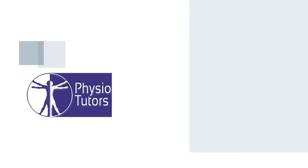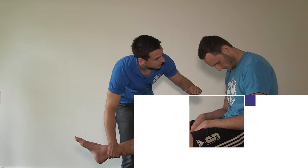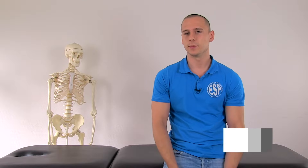In this video, I'm going to demonstrate the Jobe or empty can test. The Jobe or empty can test is one of the most commonly used tests in shoulder impingement assessment. According to a big study done by Hagedus et al. in the year 2012, the Jobe test has a sensitivity of 74% and a specificity of 30%.